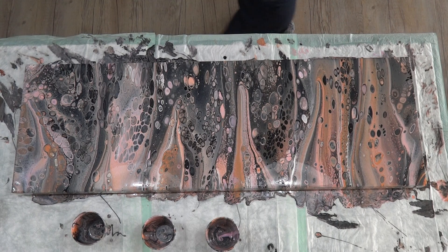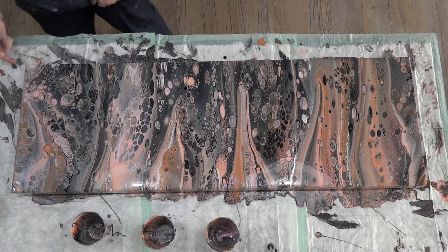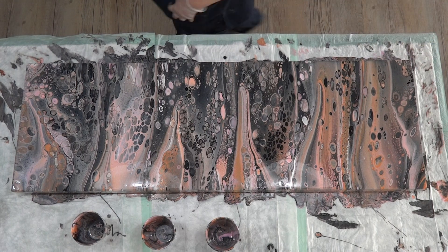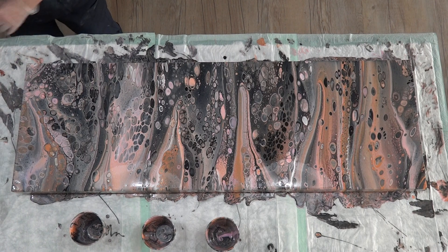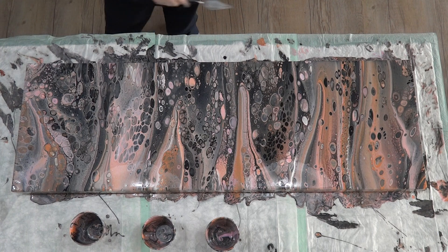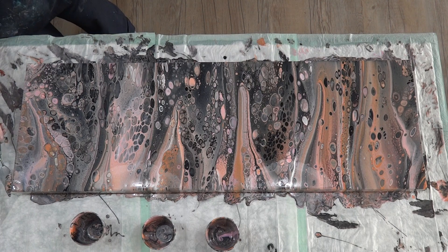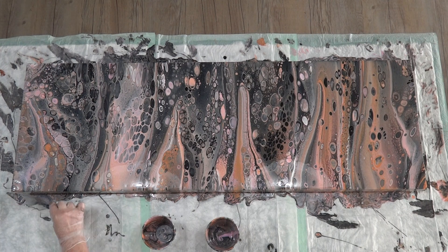I'll have to show you at some stage the painting I did in these colors to match — I did it about a year ago, it's a swipe in these colors. It's hanging on the wall at the moment so I can't grab it, but it is on my Facebook page, the Australian Acrylic Pouring page — it's an older post from last year. Same colors but in a swipe, so it'll match even though it's not the same technique. The colors are very similar so it should match nicely in my bedroom.